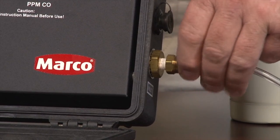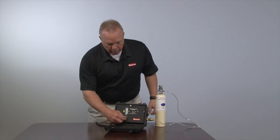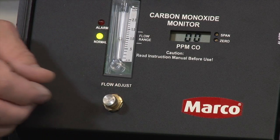We are now ready to zero the monitor. Open the dispensing valve. Then turn the flow adjust valve to achieve a rate of .75 to 1.25 as indicated here on the flow meter. Allow the zero gas to flow for one minute.